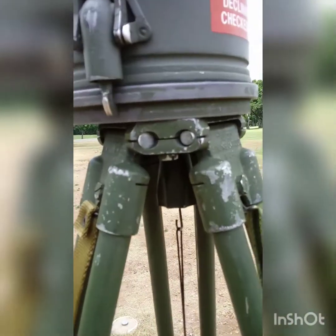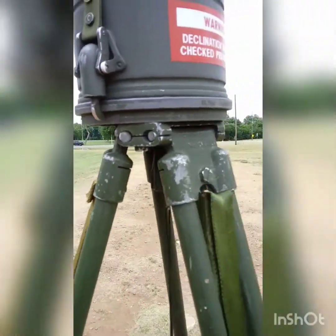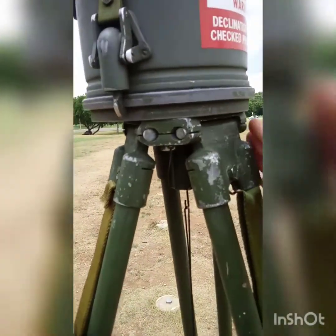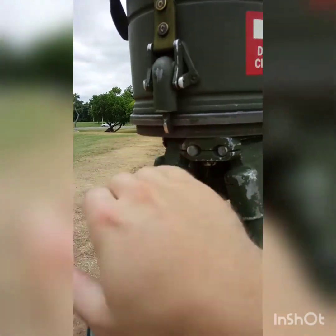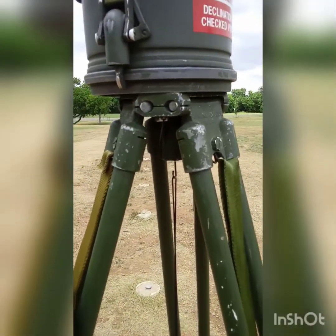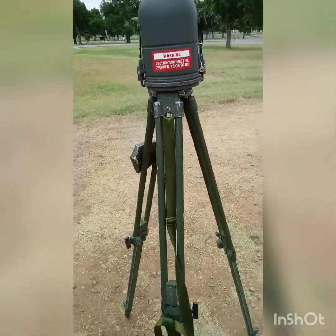Notice you don't want the aiming circle to be too far sitting off the tripod. Notice how over here it's flush with the tripod, and over here we have a bit of an overhang — that's fine. You just don't want to overdo it because it can weigh down the tripod on one side and it will tilt.